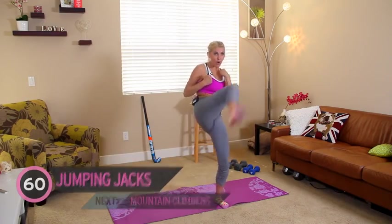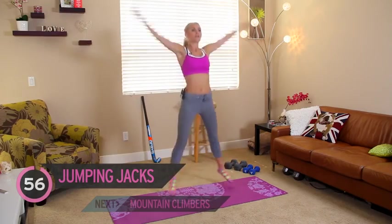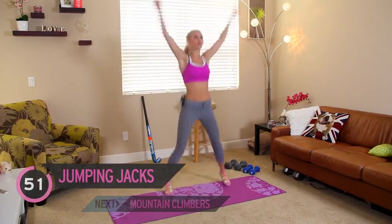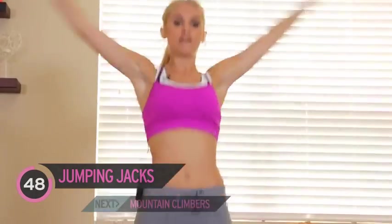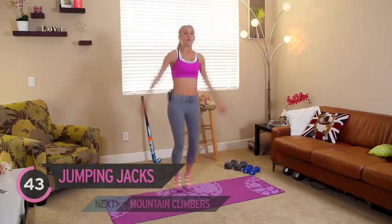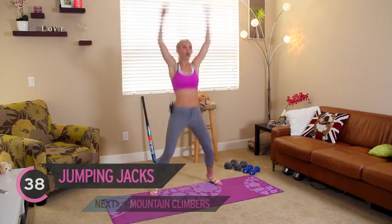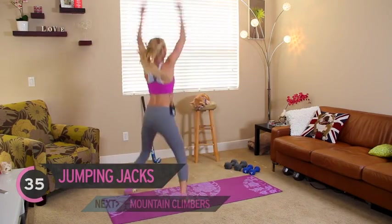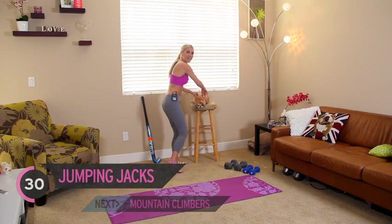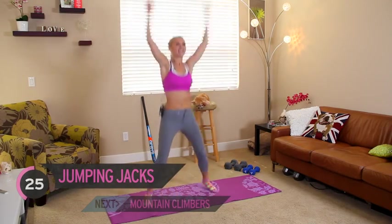Let's change it over. We've got a minute of star jumps. This is where your heart rate is going to get up. And if you need to modify it at any time, just remember, take your arms out to the side. But again, you're going to burn more calories if you do a full star jump. Come on, we can do it — keep it going!